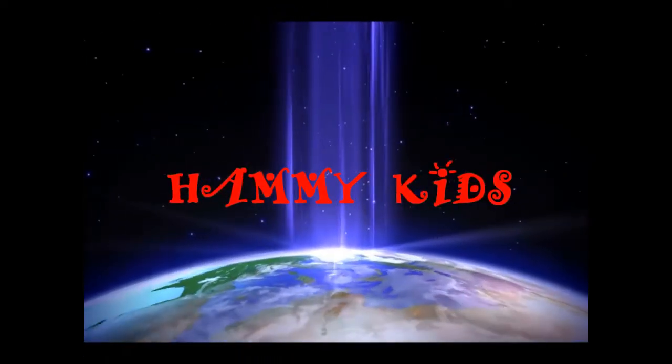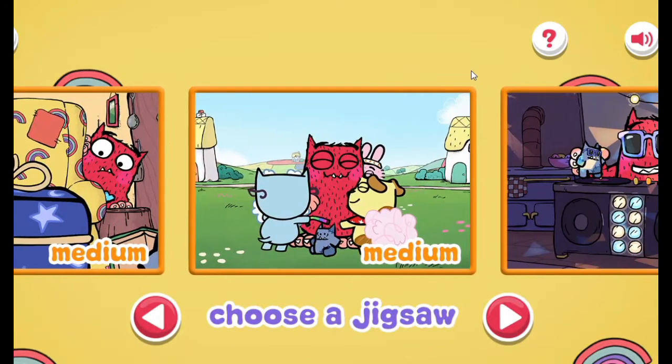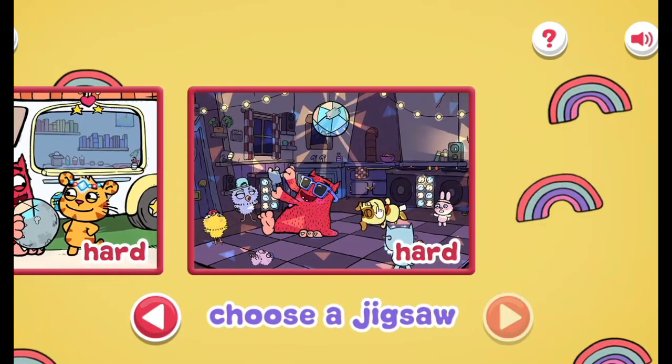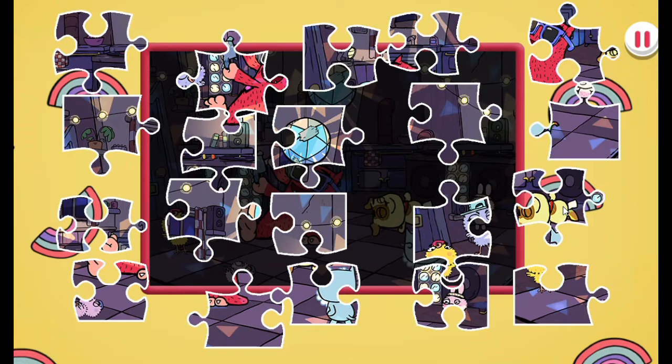How many jigs? Jigsaw Puzzle. Choose the puzzle you want to play. Medium. Drag and drop the puzzle pieces onto the board to create the picture.